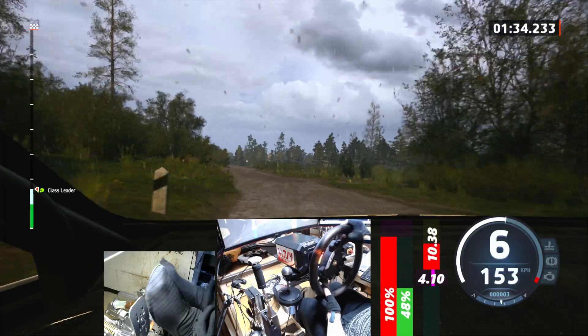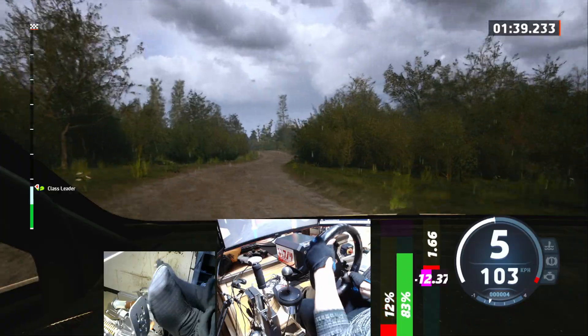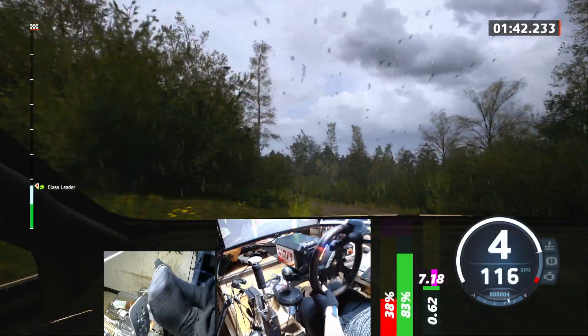4 right, short, don't cut, 40. 4 right short, don't cut, 50, late. 4 left, jump, focus, 60, big jump, 90.